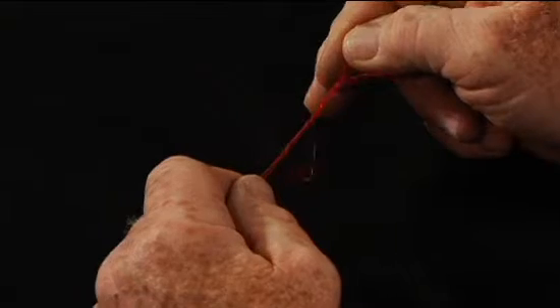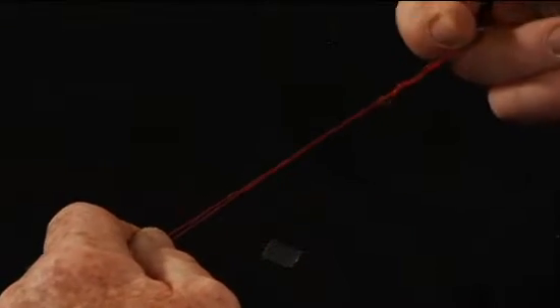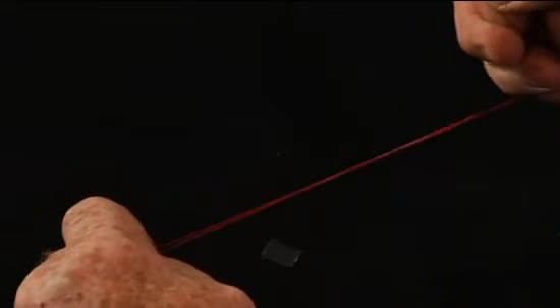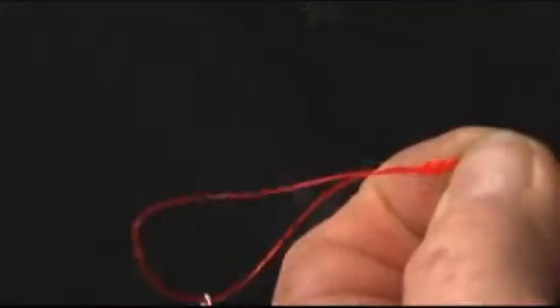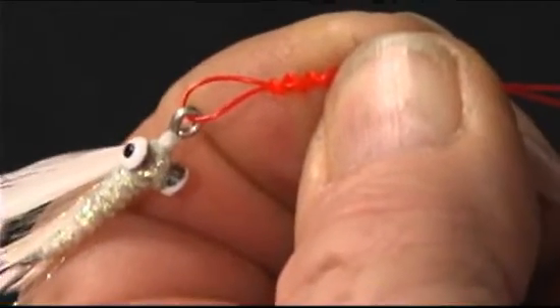Now it's just a very simple matter of snugging this up. Don't worry about the size of the loop, because you're going to control that later. Just go ahead and snug this up. When tying a crab pattern on, you don't want to snug it up real tight way up here — just snug it up until it's partway tight, then slide it down and get the loop size just about right where you want it.